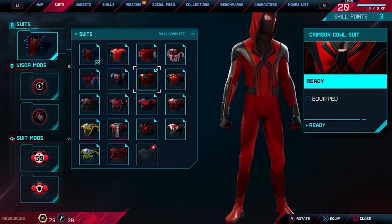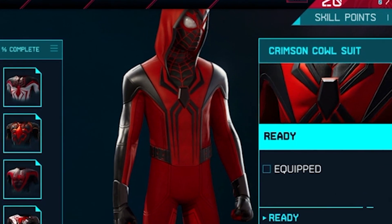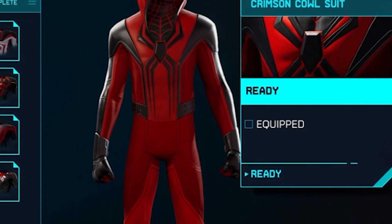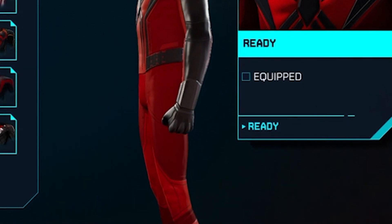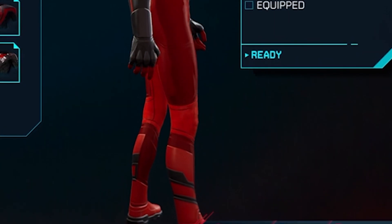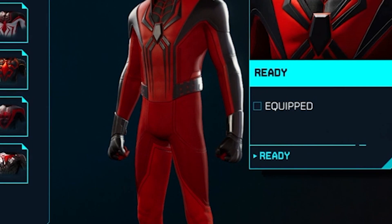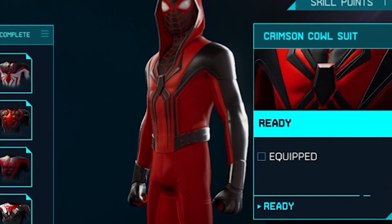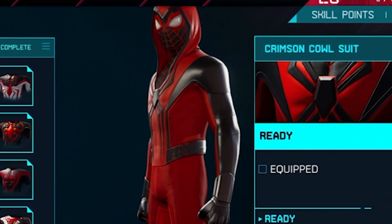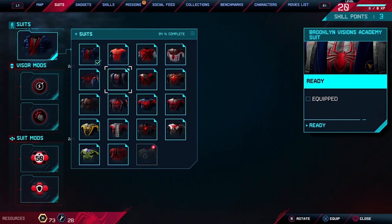This is the crimson cowl suit. Wow. This is something you can actually see on Stacy Gwen. It has a hood, it's all red, and he has this different ornament on the back — it's not even a spider. He only has the spider in the front. It's all made out of leather. I like it a lot.